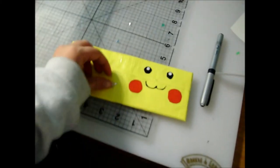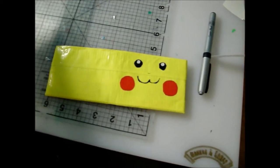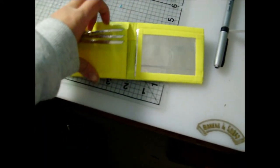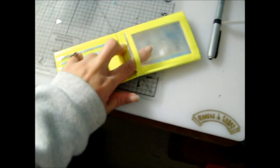Hey everyone, it's Allison here, and I have a wallet here for Asian Pikachu, so I hope you like it. And it's chrome on the inside with one, two, three, then hidden pockets, ID slot, and this is really nice plastic.